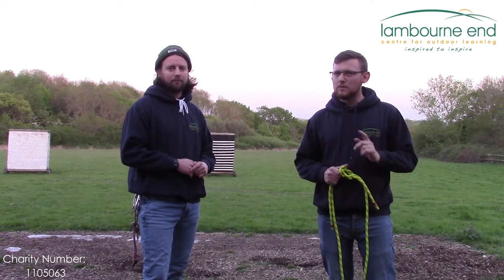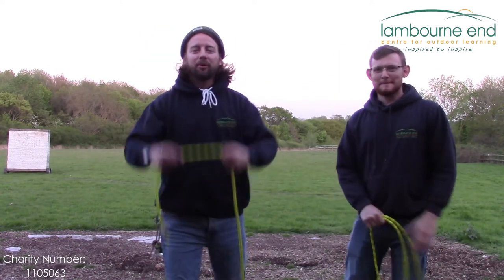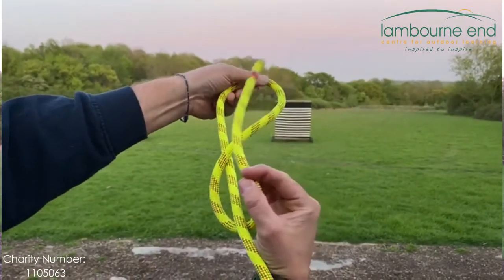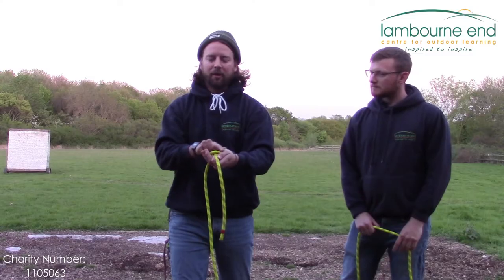Now we're going to do the figure of eight. The way we do this is we make an alien's head, we then strangle him round the back and poke him in the eye, and then you pull that tight — and as you can see there, we've got the figure of eight.